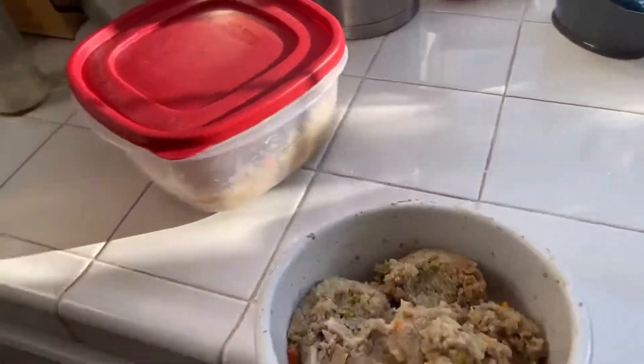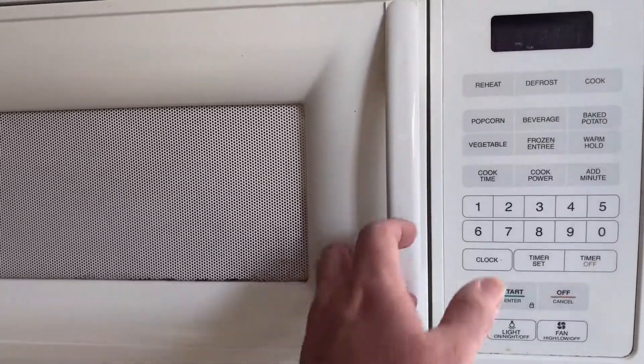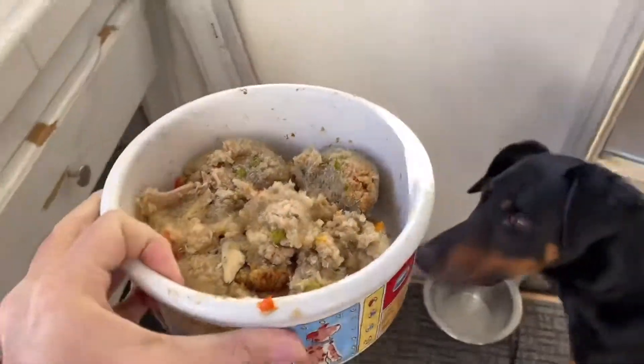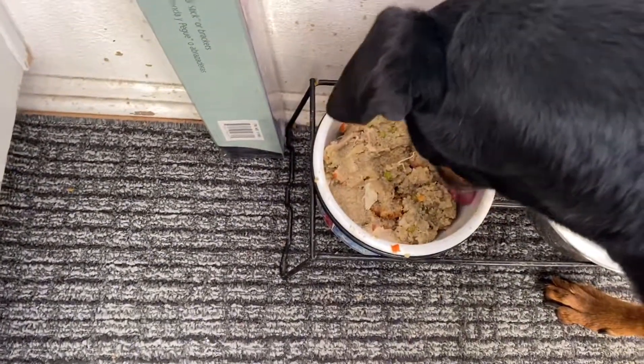Let's get the chill off by popping it into the microwave for about a minute. Take it out. Set it down. And watch a happy boy eat.